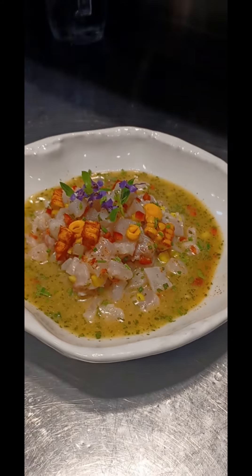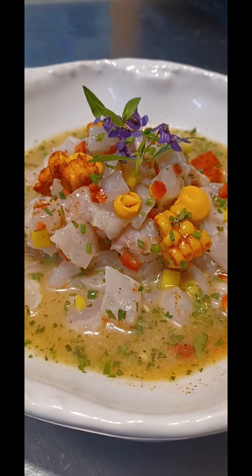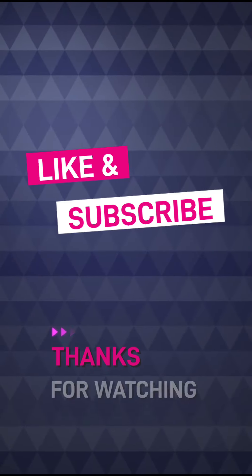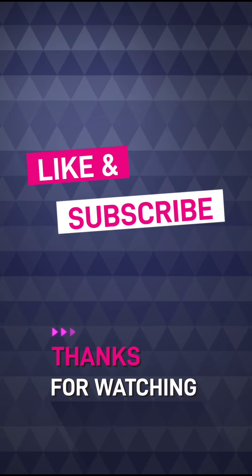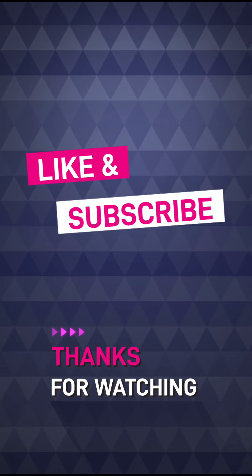And this is our ceviche salad. Thanks for watching. Please subscribe to my channel for new content. Thank you very much.